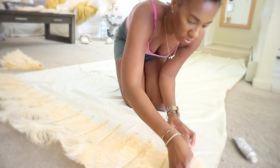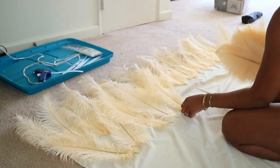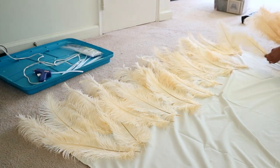To create this backdrop, I used one 5 by 10 backdrop panel in the color champagne. I also purchased five packs of 14 by 16 inch feathers in the color champagne from Global Feathers. I used a glue gun and glue sticks and a backdrop stand. I will list all of the details in the description.